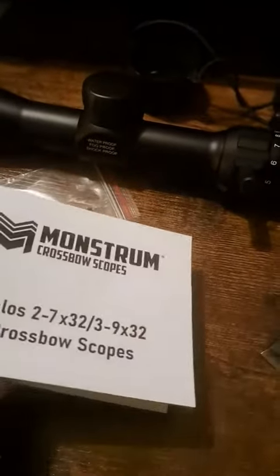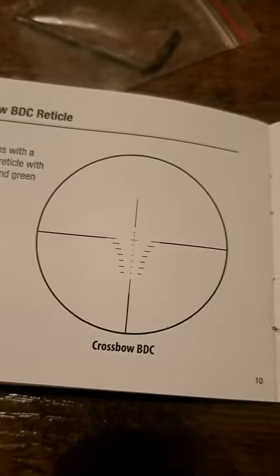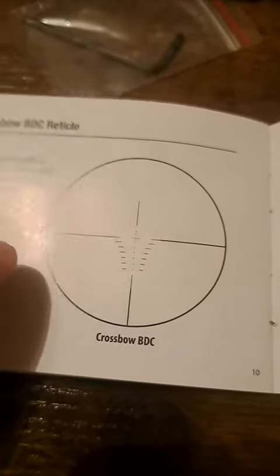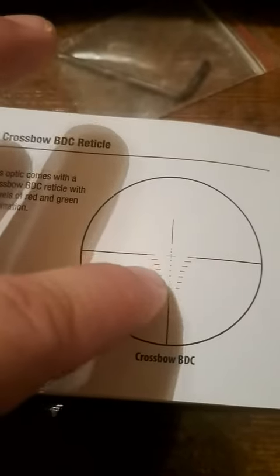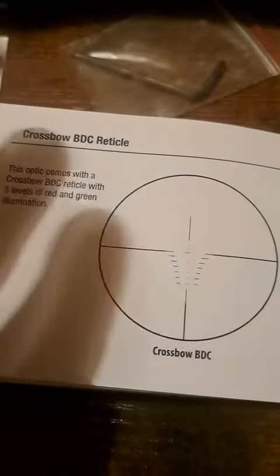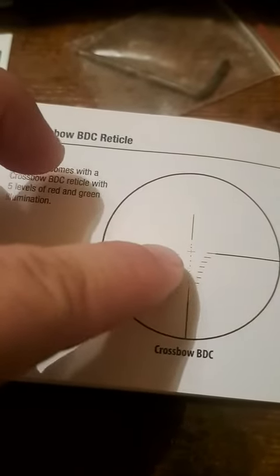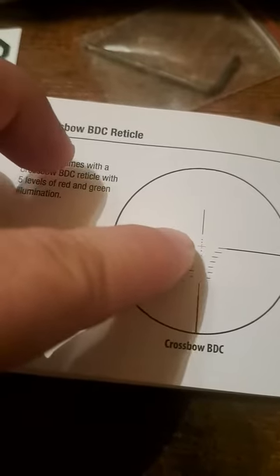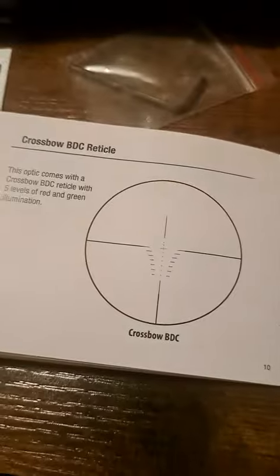It does come with a manual, which has all the labels and parts listed. This is what the reticle looks like — I did get a picture of it and I'll put that in the review. What illuminates is just that center point: it lights up to a bold green or bold red, with lighter shades of each. That dot with the crosshair area in the middle is all that illuminates, but it's pretty clear and has a nice bold look.